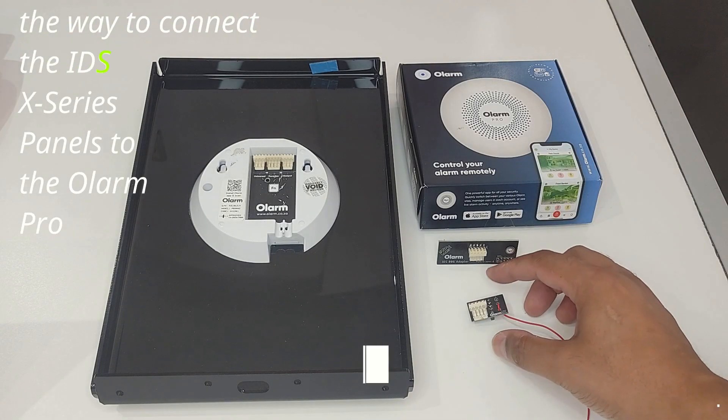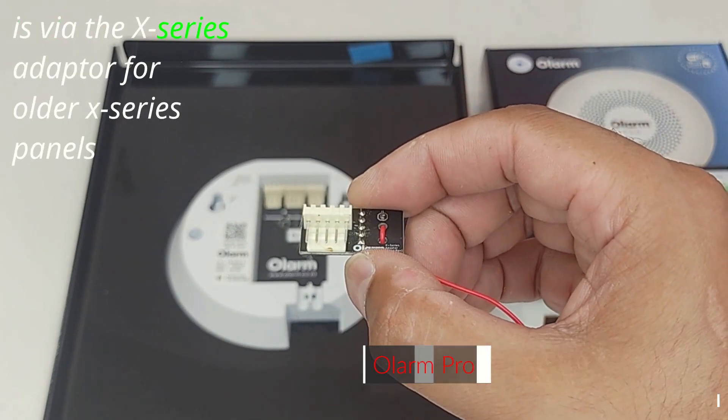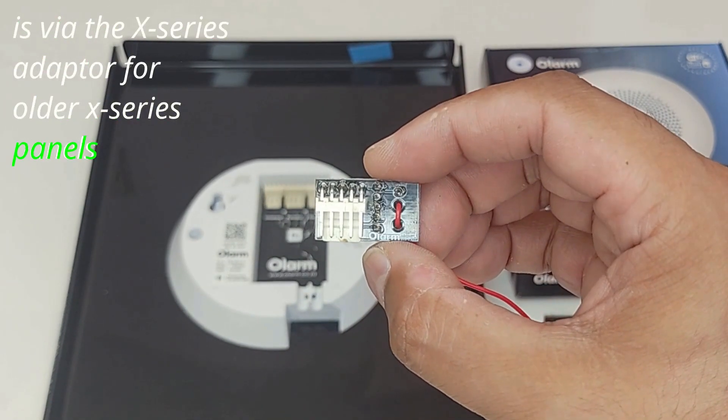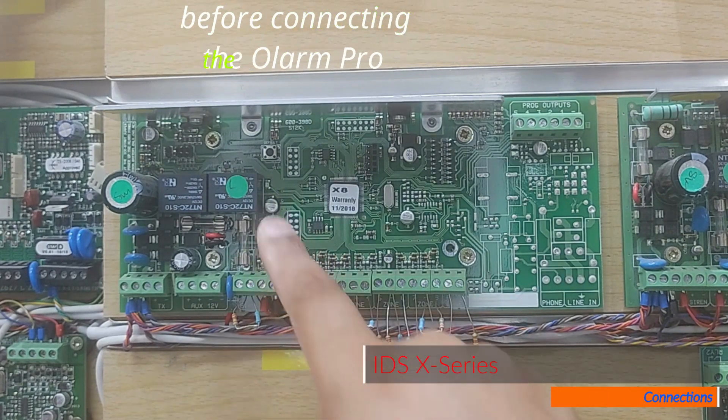The way to connect the IDS X-Series panels to the Olam Pro is via the X-Series adapter for older X-Series panels. Please ensure that the panel is fully powered down before connecting the Olam Pro.